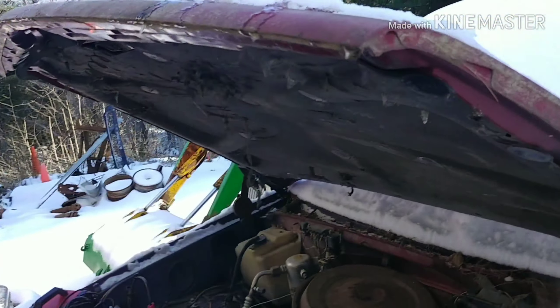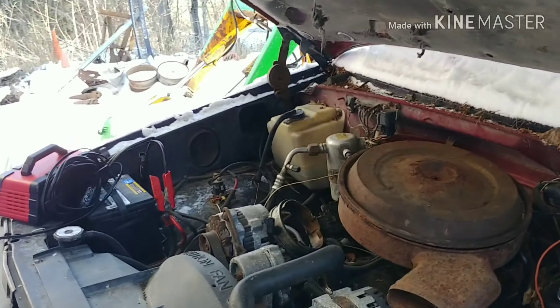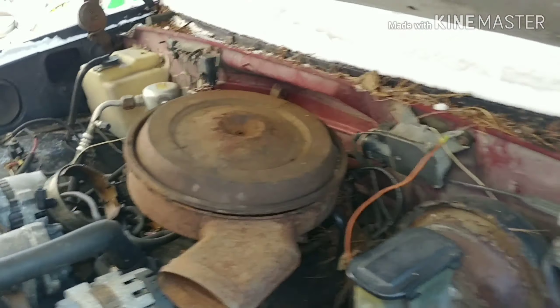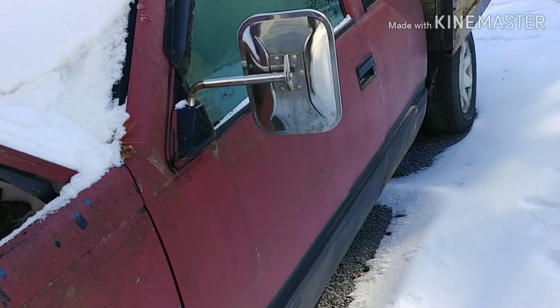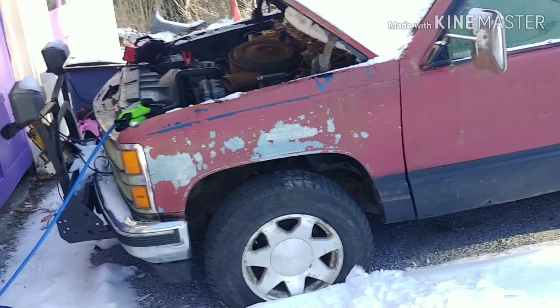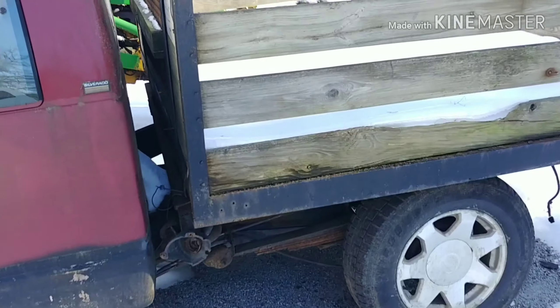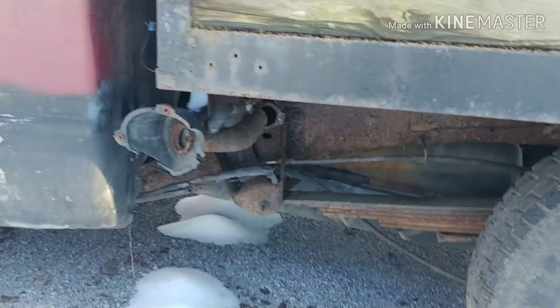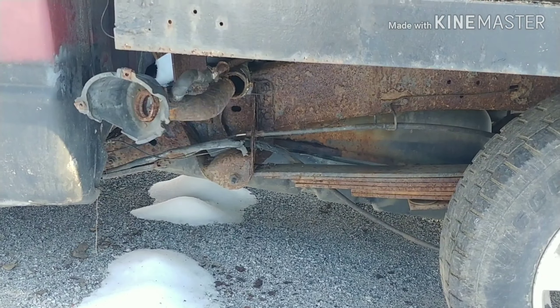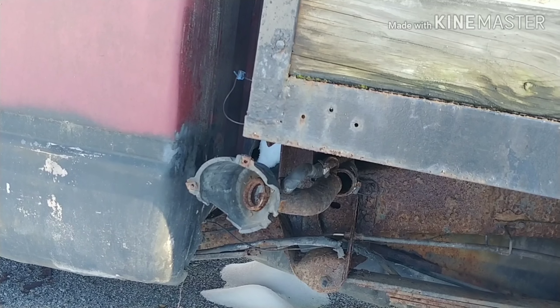Good morning everybody, it's Sunday morning. Finally waited enough to warm up a little bit. The goal for the day is this 1992 OBS Chevy pickup truck — I'm using it as a plow truck and yard truck. I did a video a couple weeks ago on it, but the main problem is the fuel pump is out, and I've got to get that gas cap and all that stuff fixed.